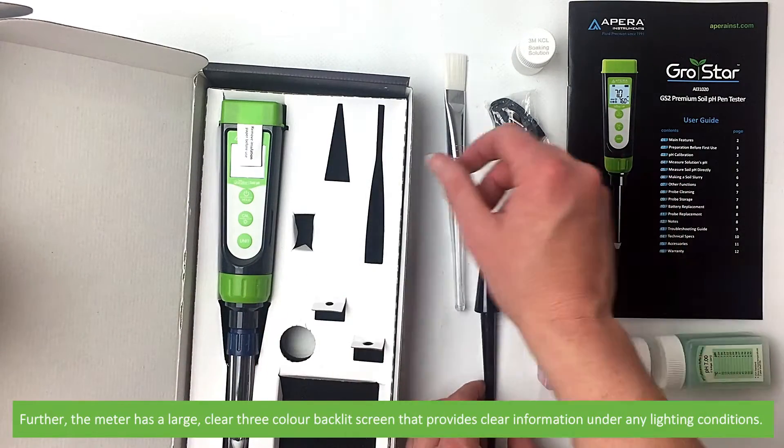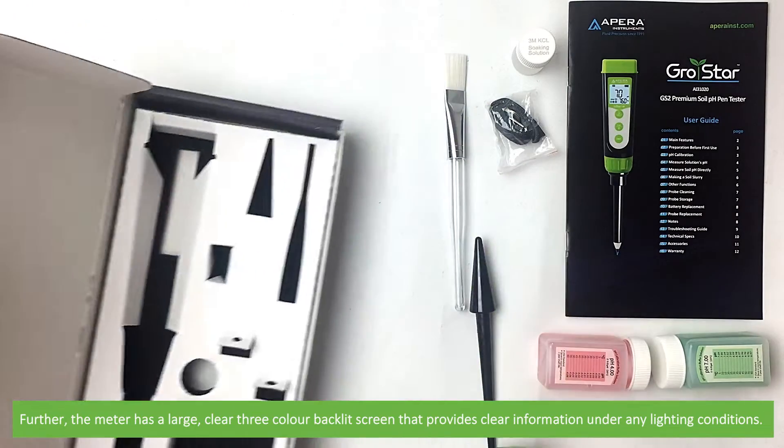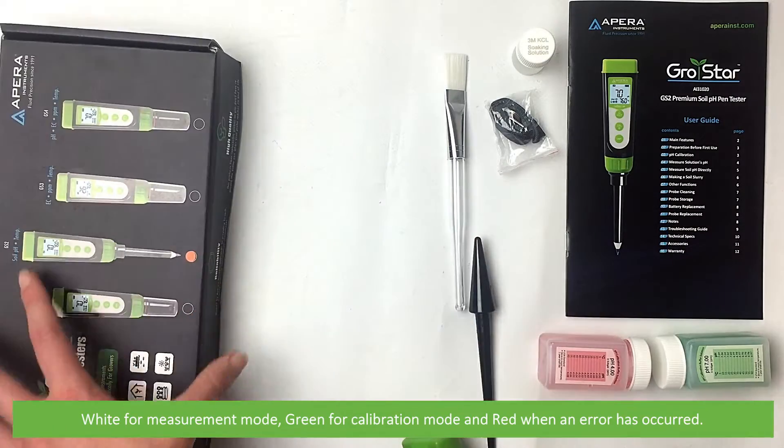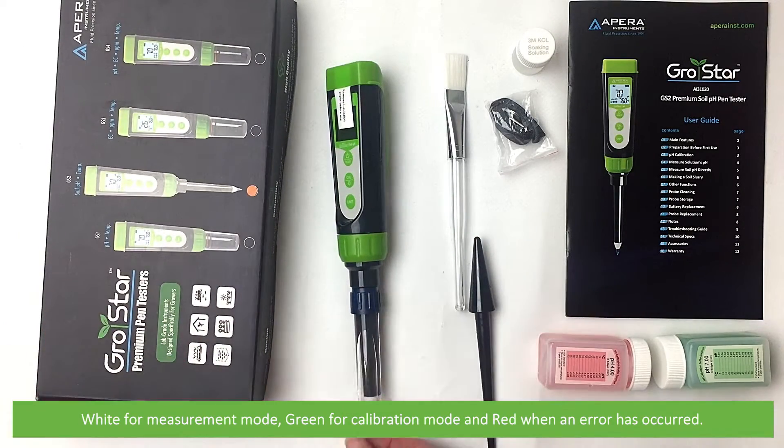The meter has a large clear three-color backlit screen that provides clear information under any lighting conditions. There's white for measurement mode, green for calibration mode, and red when an error has occurred.